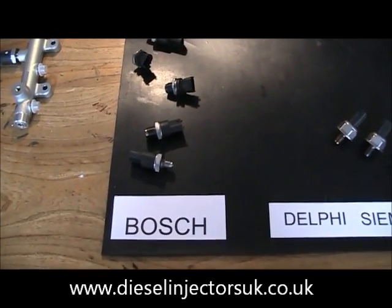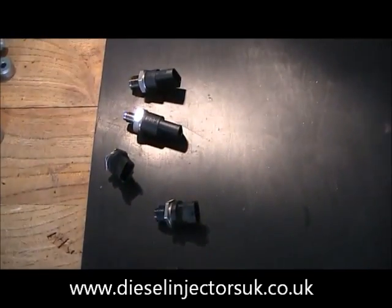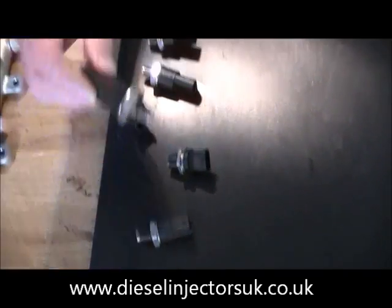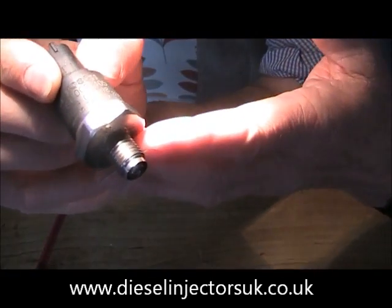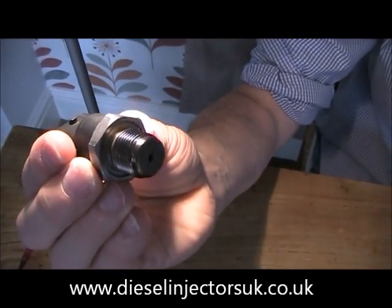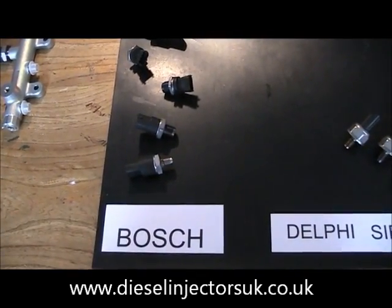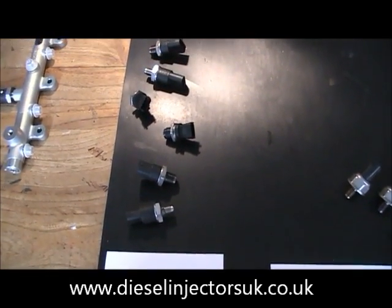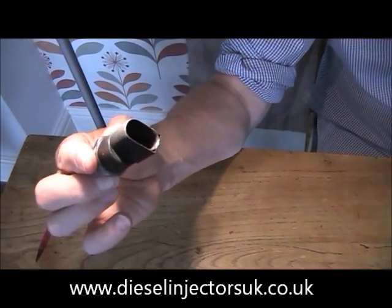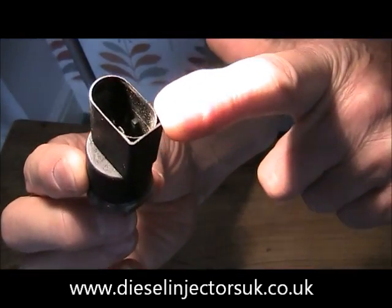Internally there are differences between the different sensors, as well as external differences like thread diameter and plug configuration. This is a Bosch sensor with a 12mm fitting, and here is one with an 18mm fitting. The 12mm type is fitted to vehicles like Peugeot, Ford and Renault, while the 18mm type is fitted to Mercedes and Volkswagen. Notice that the Volkswagen and Mercedes type has a D-shaped plug.